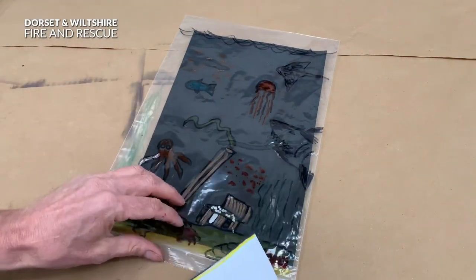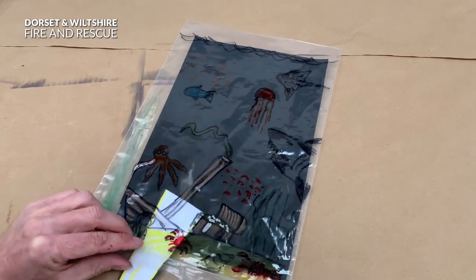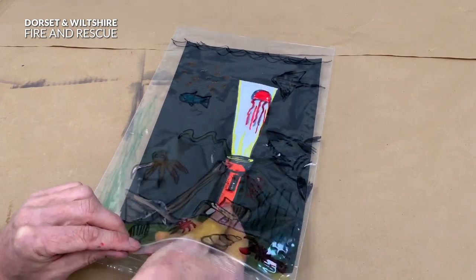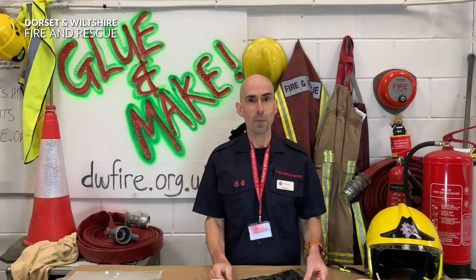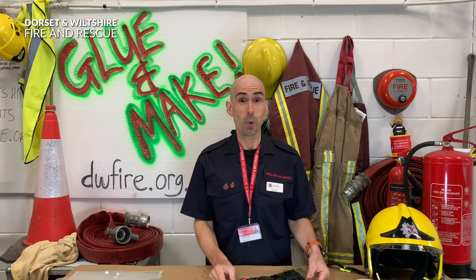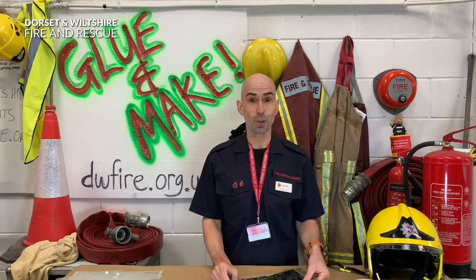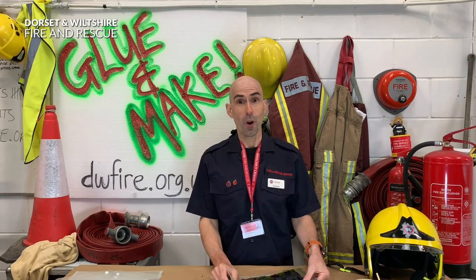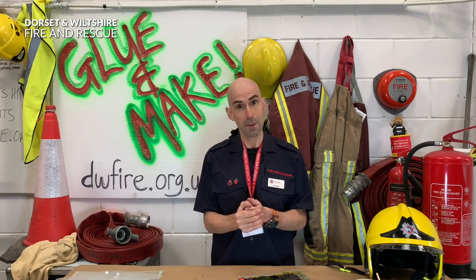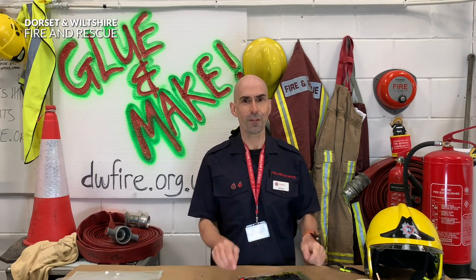And then you can use your torch to see what's in the bottom of the ocean. Well, I hope you had fun making that as much as I did. Remember if you want more activities, please go to dwfire.org.uk. Remember, keep washing those hands and I'll see you on the next episode of Glue & Make. It's Firefighter Paul signing off - bye bye!